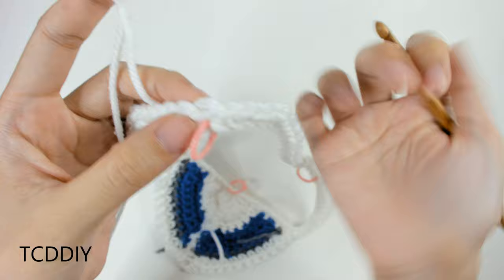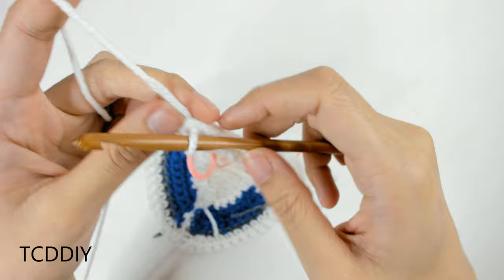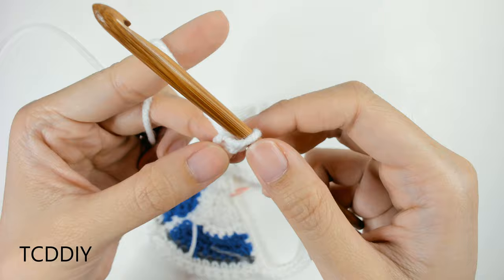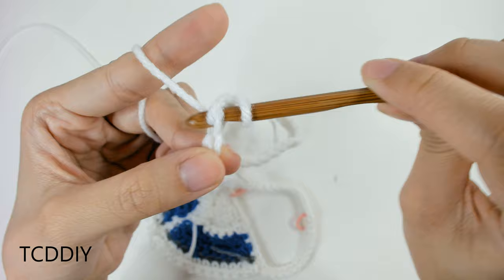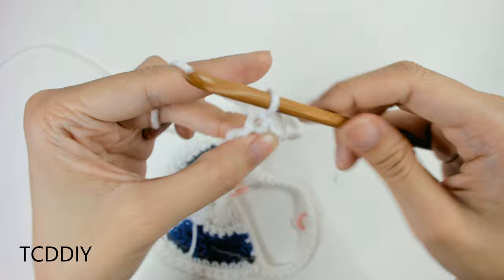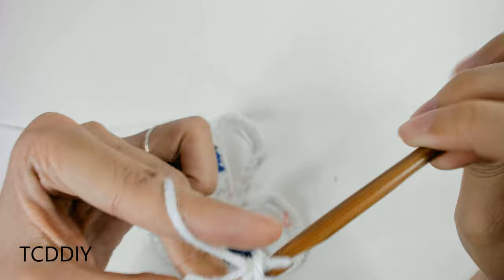Once you have that measurement, insert your hook into where the side stitch marker is, insert your yarn, pull through, and start off by making a chain of your measurement — I have 3.5 inches or 9 centimeters. Once you have your chain, block off the last chain, chain up one extra, and go into the blocked chain with a slip stitch. Continue putting one slip stitch into every loop all the way down, then slip stitch into the base loop to close off the row.